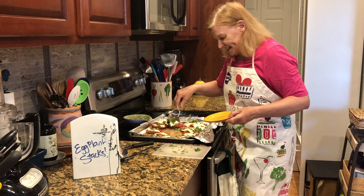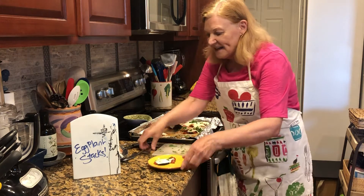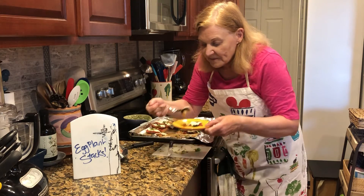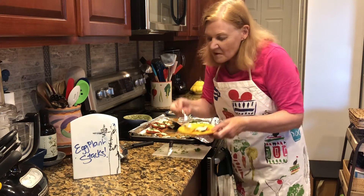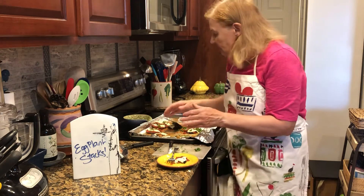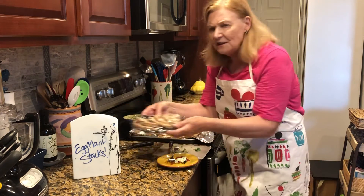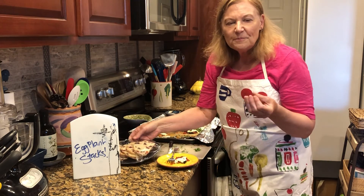I'm going to taste one, that's for sure. I'm so excited to bring you this recipe because it's versatile and it really tastes like you're in a restaurant — but affordable. I'm going to serve this up with some crusty bread and call it dinner.